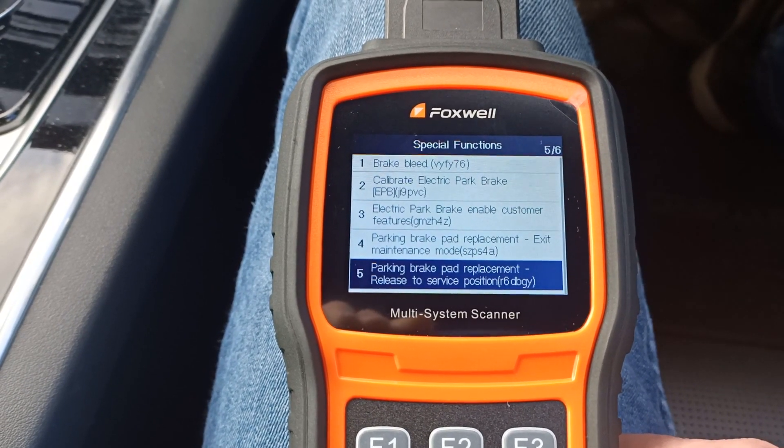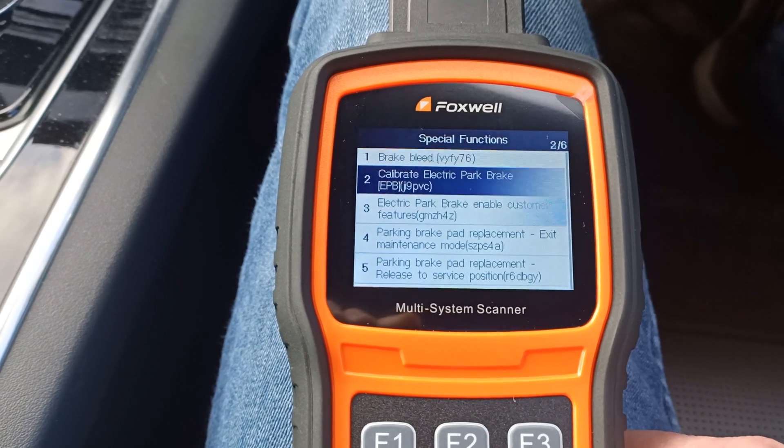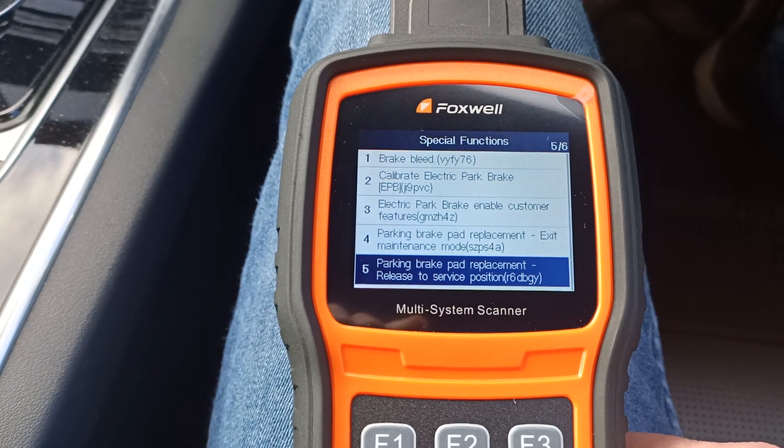We've got release to service to wind the motors back out of the way, and then exit service is what we want to use once we've changed the pads and want the motors to clamp back up again.